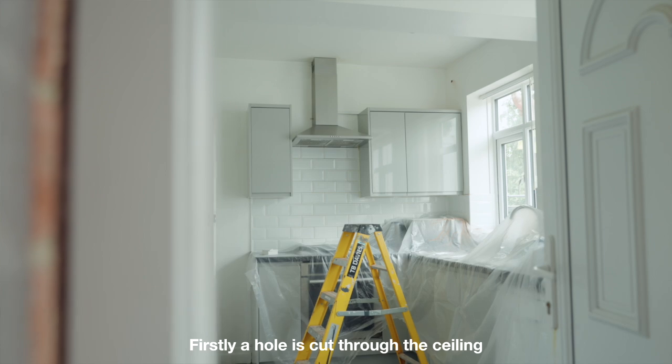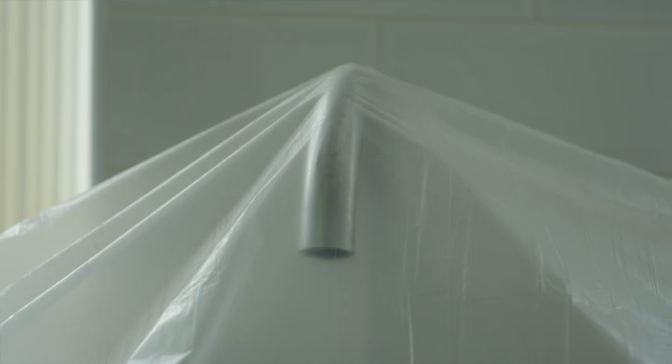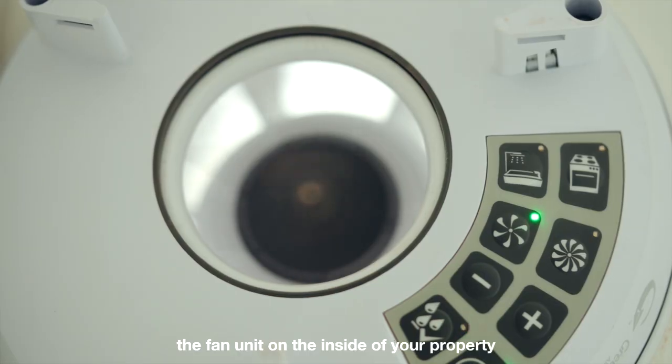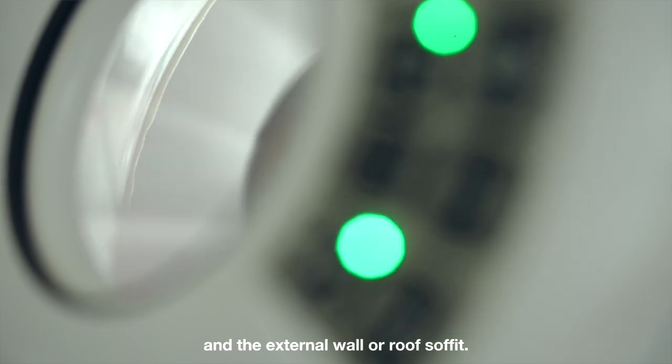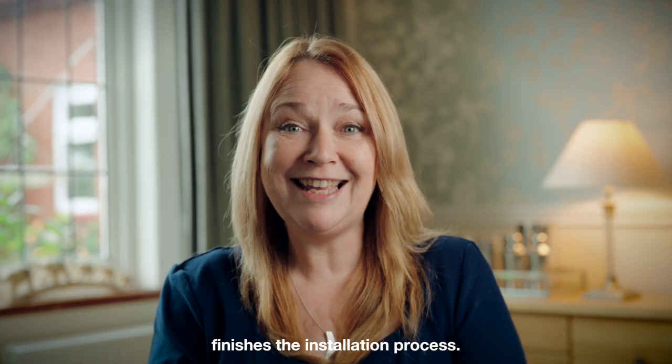Firstly, a hole is cut through the ceiling or external wall to accommodate a fan unit. A section of ducting is then placed between the fan unit on the inside of your property and the external wall or roof soffit. A grill fitted to the outside end of the ducting finishes the installation process.